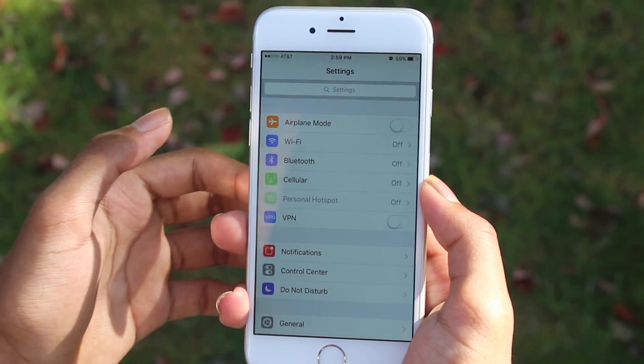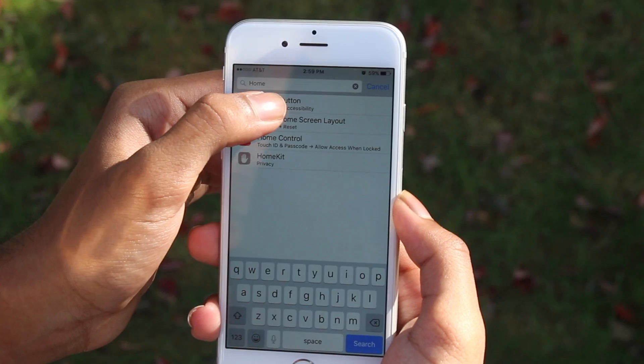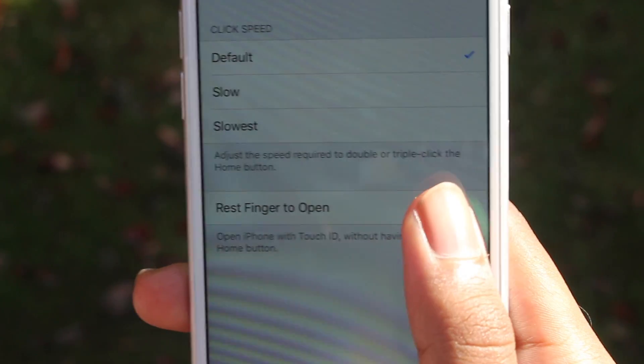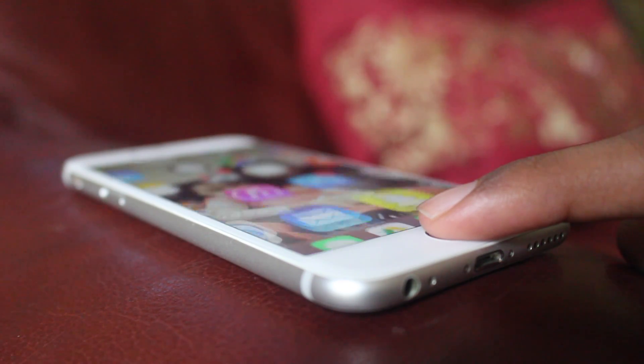Basically, what you do is open the settings app, swipe up until you see the search bar, tap on it and search for 'home button.' Once you click on there, you'll see at the bottom it will say 'rest finger to open' and it's turned off. Switch it to on and it will start working like it used to — you don't have to press the home button after you've done some stuff on the lock screen.